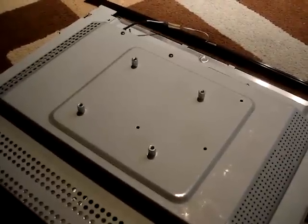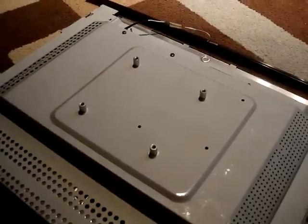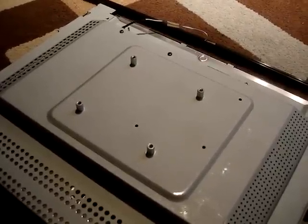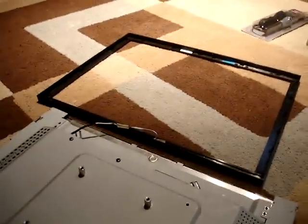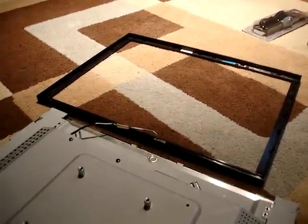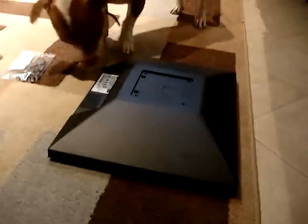This is our Samsung 204B 20-inch LCD monitor, and it's got the bezel taken off of it. Right now what you're looking at is the monitor face down. There's the front bezel that we used the plastic putty knife to remove, and there is the back covering right there.